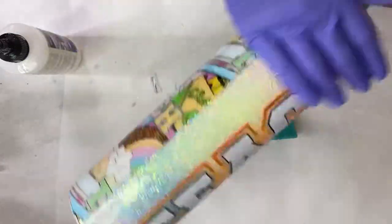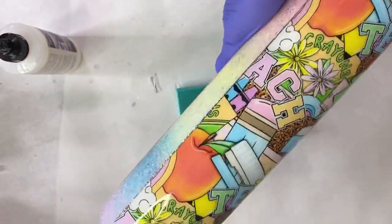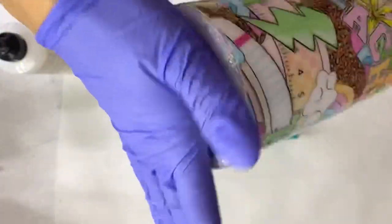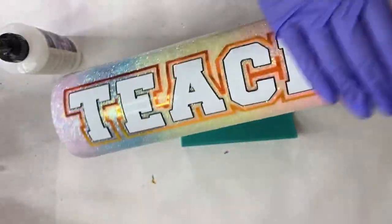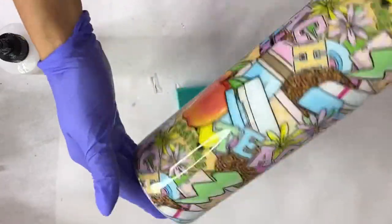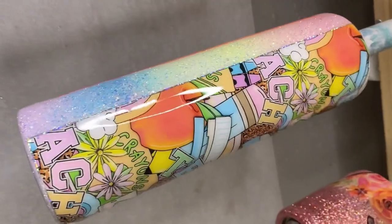Now we're going in with Quick Coat from CC DIY and applying that all over the tumbler to seal in all that vinyl work. Once applied, we let it dry for about half an hour, then go in with the final two coats of epoxy.